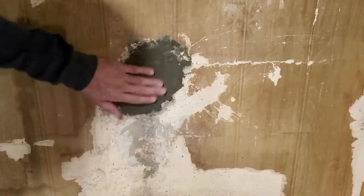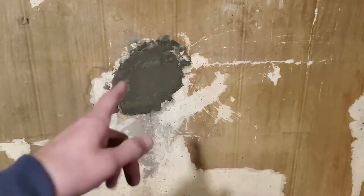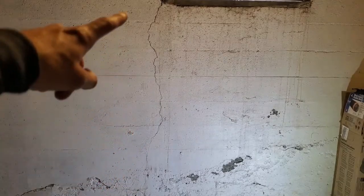Now that we got our hydraulic cement applied, we're gonna give it some time to dry — it's already been curing for a bit. In the meantime, we're gonna go ahead and fix a crack on the other wall. We got this crack here underneath my window sill. We're gonna do the same thing as before, though I'm gonna do something slightly different. Let's start prepping.